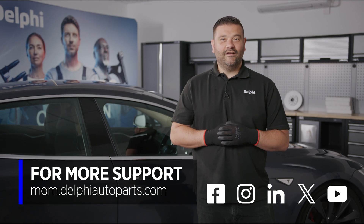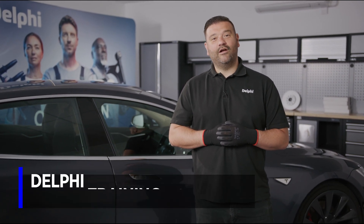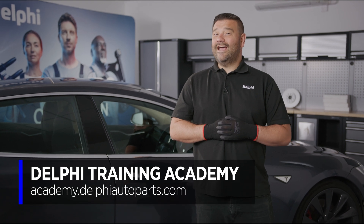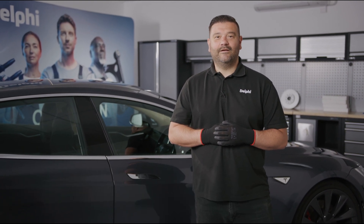Thanks for watching. For more videos, why not follow us on social media or visit the Masters of Motion Online Hub. And for more expert-led courses, check out the Delphi Academy. See you next time.